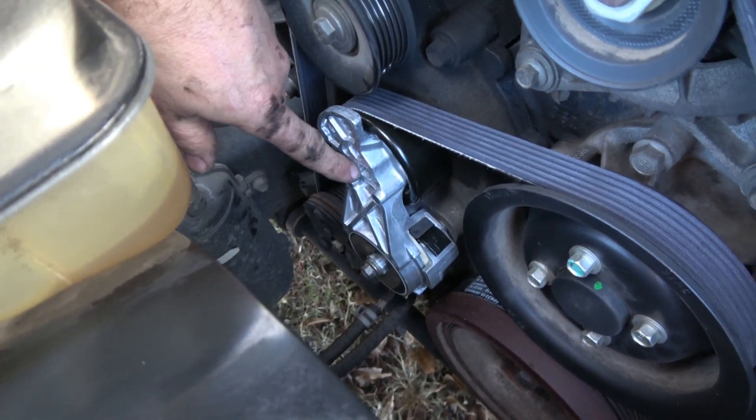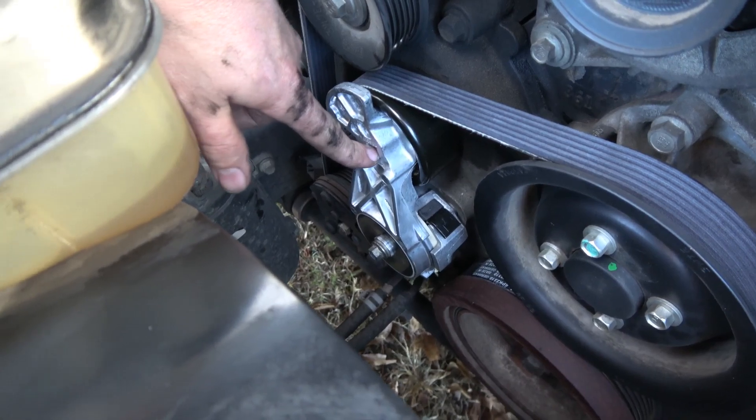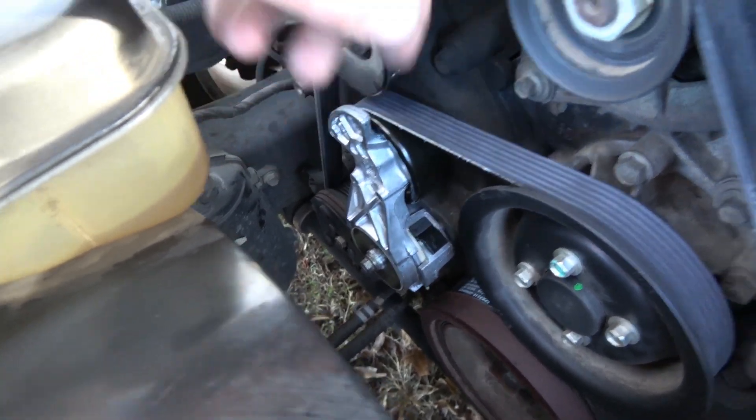There's a little square peg right here on this tensioner and we're going to use a three-eighths inch drive ratchet to loosen the tension to get the belt off.